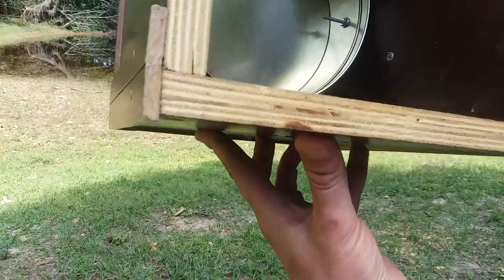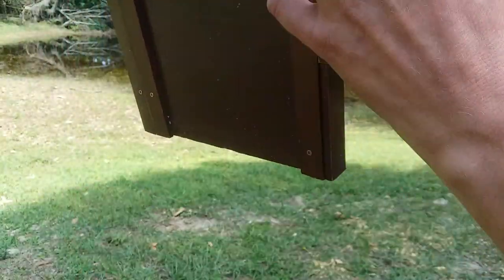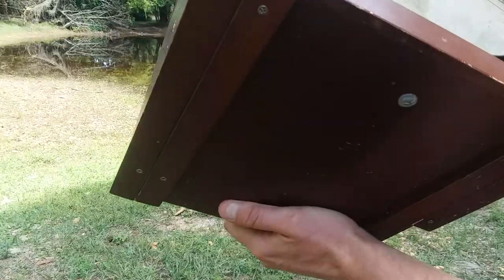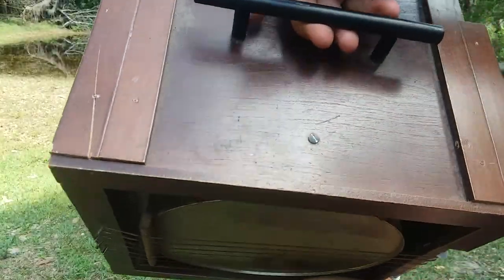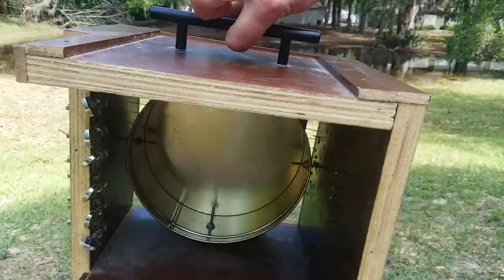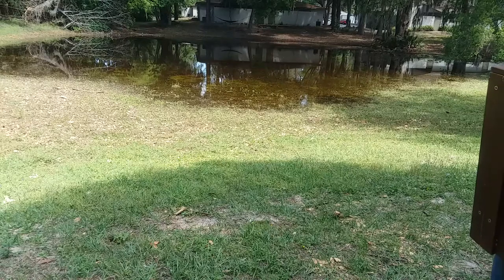Originally I was going to have eight strings, but it was just too much for the shape of the box — it wasn't structurally sound enough. I put in trim pieces to make it all look nice, though you obviously don't have to do something like that. That's pretty much it. This is really a basic design. I don't know anything about making instruments — when I decided to make these I just kind of winged it, and I think pretty much anyone can do it, so you should give it a shot.